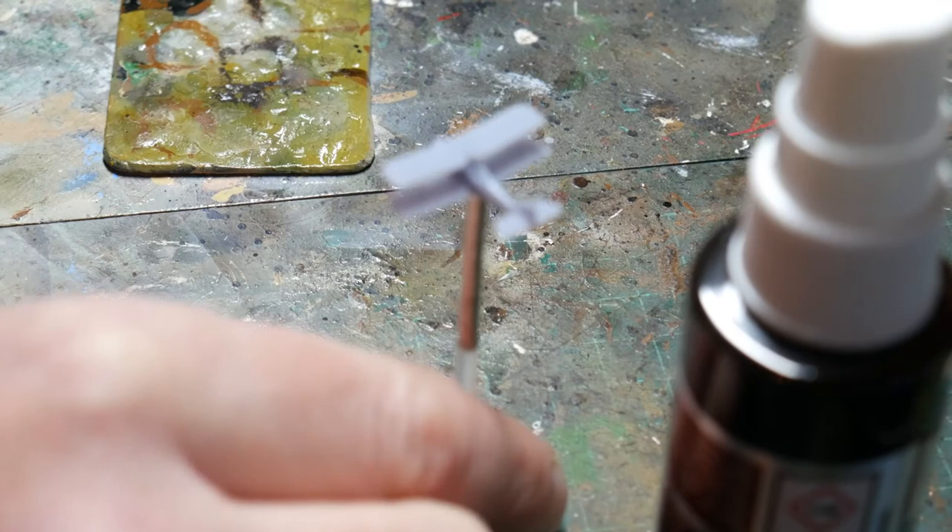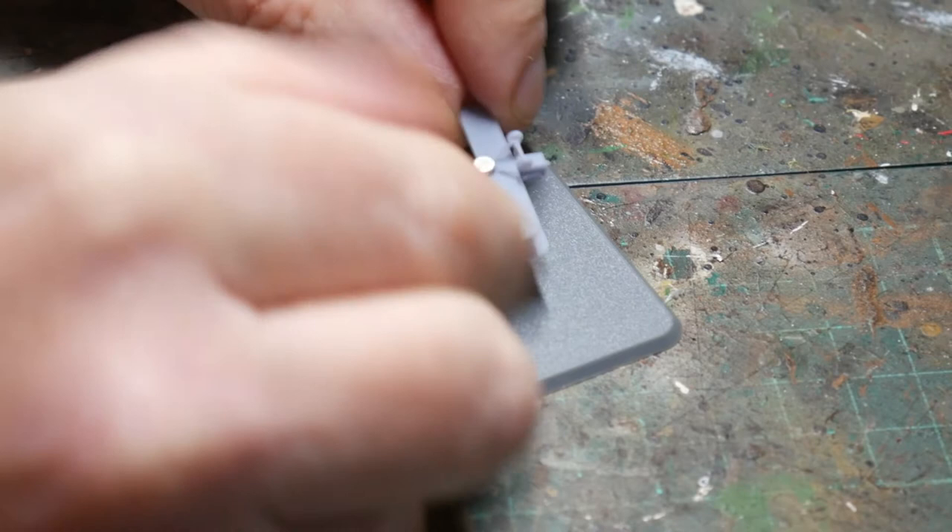With the magnet in place I'll then use a spot of PVA glue to fix the aircraft to a piece of plastic. The plastic is non-porous so the PVA will only hold the plane in place, and it can be easily pulled off and cleaned up when the time is right.